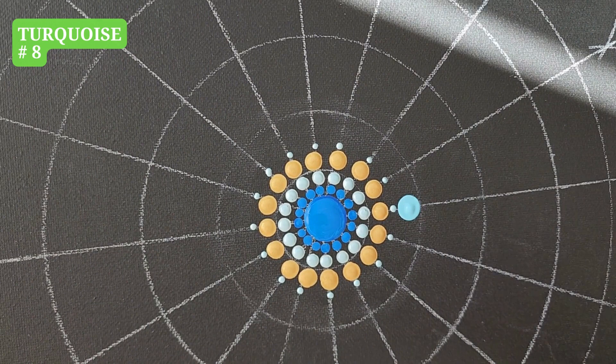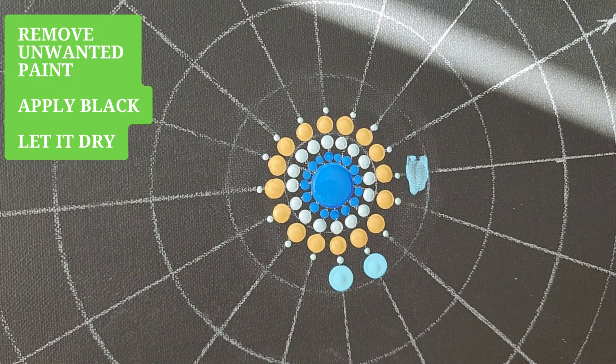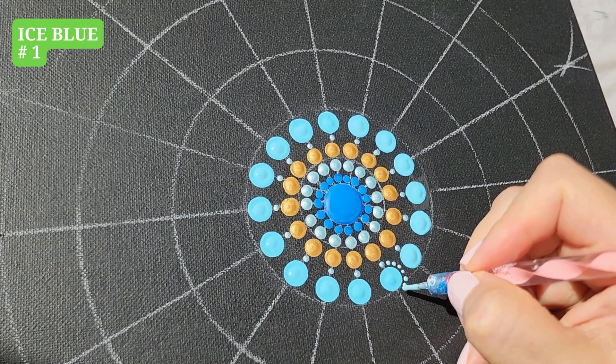Turquoise, tool number 8, one dot. Here I didn't like this dot and it's very easy to fix. Using the brush, remove the unwanted paint as best as you can. Then paint it over with black. Let it dry and it's ready to go. Ice Blue, tool number 1, dots around.